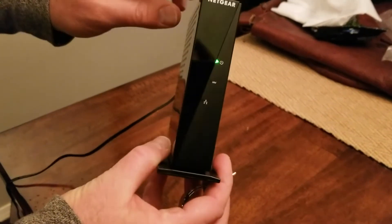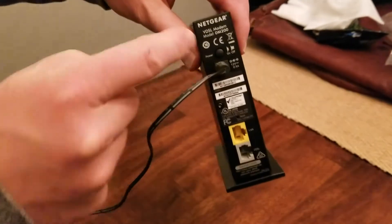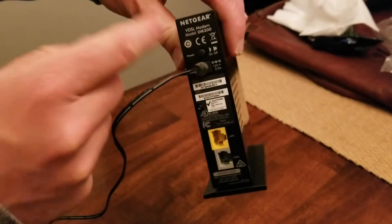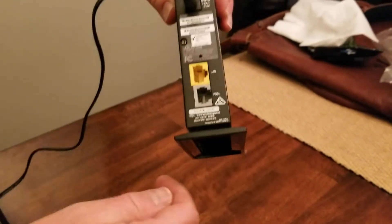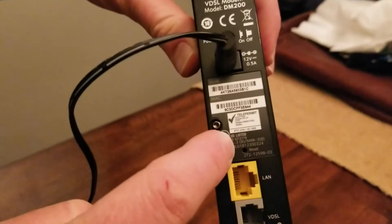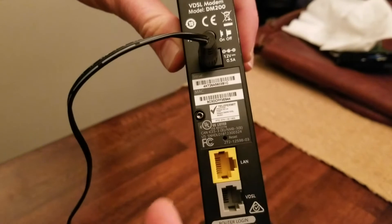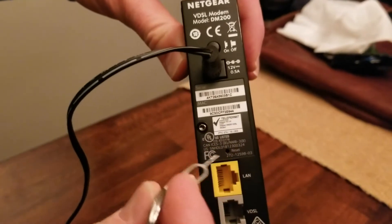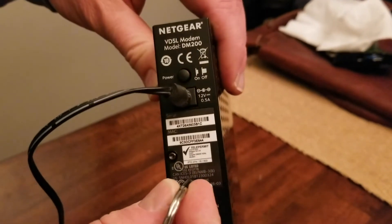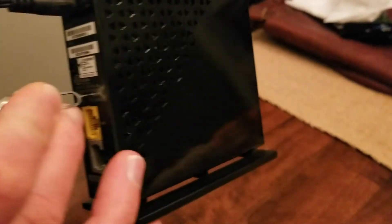With the modem in the on position — I've just got it plugged in and the on switch turned on, that's all you really need. We're going to come down to this middle section and you're going to see there is a little reset button. It's really small, just a little hole. We're going to take our key and push it in. You'll feel a little button to press and we're going to hold that for 10 seconds.